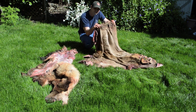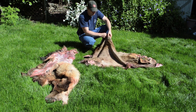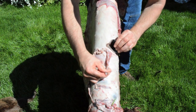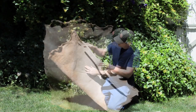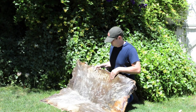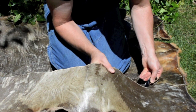Ötzi's quiver was made from the rawhide of a wild goat-like species called a chamois. For my quiver I will use the skin of an elk. To make rawhide, begin by cutting away all excess meat and fat. Then stretch the hide and allow it to dry until it is stiff and firm. The basic shape of the quiver was formed by folding the rawhide in half and then sewing up the edges. The pattern for the quiver can be cut out using a sharp piece of obsidian.